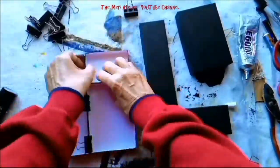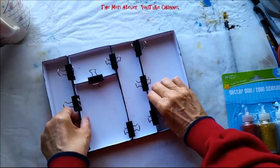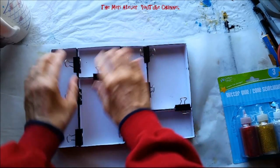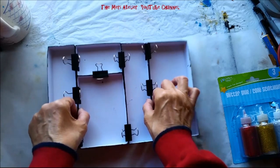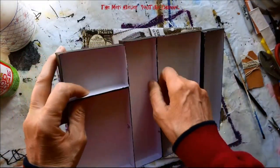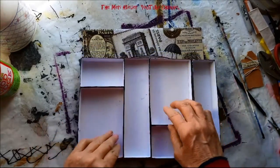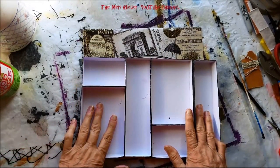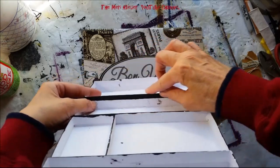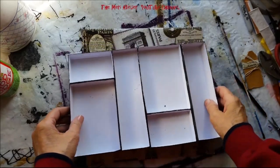Now I'm gluing the boxes together with E6000 glue and clamping them with little binder clips, which I got at the dollar store. My shadow box is all glued together. I used both the top and the bottom of each box, so there are different heights — a shorter height and a taller height — and I did that on purpose because I like the variation.